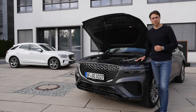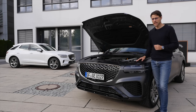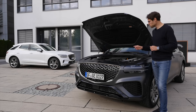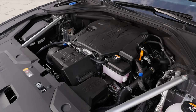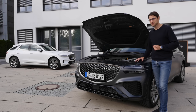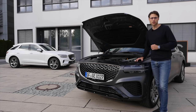The GV70 gets more modern engines than the sedan brother, the G70, with more displacement. There's a 2.5-liter four-cylinder turbo with 250 or 300 horsepower — 0–100 in 6.1 seconds — or the 3.5-liter V6 with 380 horsepower and 5.1 seconds, a second faster. There's also a 2.2-liter diesel option.